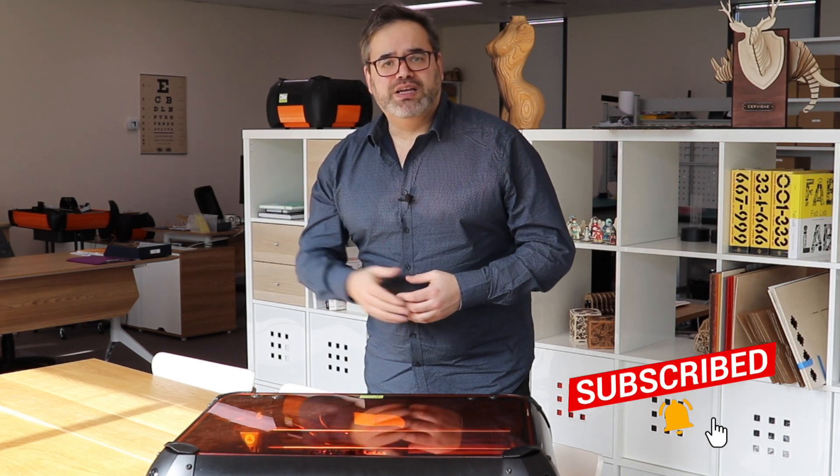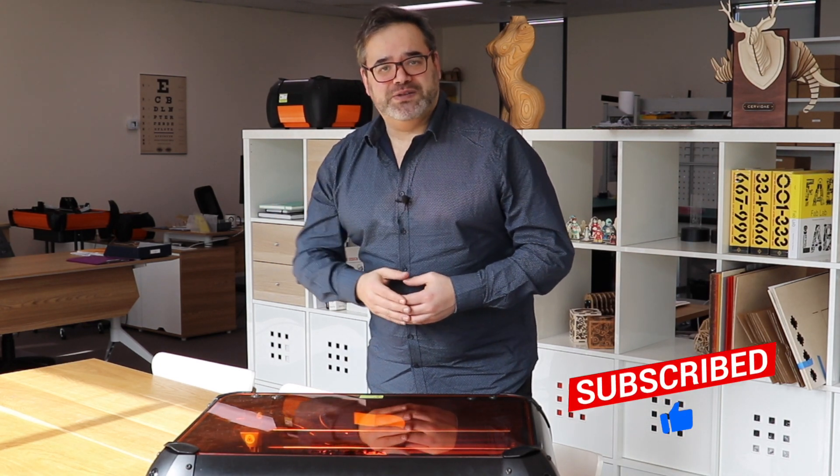My name is Gil Poznanski and it's my mission to help you get the most out of your laser cutter. If you like this video, or this is the first time you've been here, hit that subscribe button and that bell icon so you don't miss any future videos.